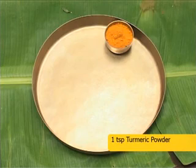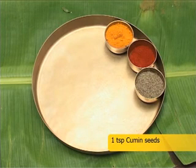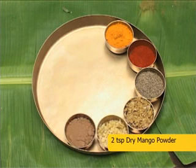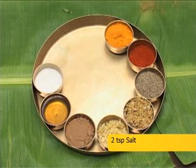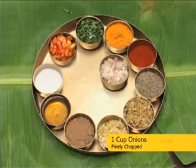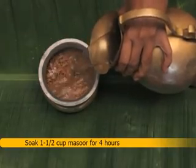For 3 hours: 1 teaspoon turmeric powder, 1 teaspoon red chili powder, 1 teaspoon cumin seeds, 1 tablespoon ginger paste, 1 tablespoon garlic paste, 2 teaspoon dry mango powder, 1 tablespoon oil or ghee, 2 teaspoon salt, 1 tablespoon coriander leaves finely chopped, 2 to 3 tomatoes finely chopped, 1 large onion finely chopped.